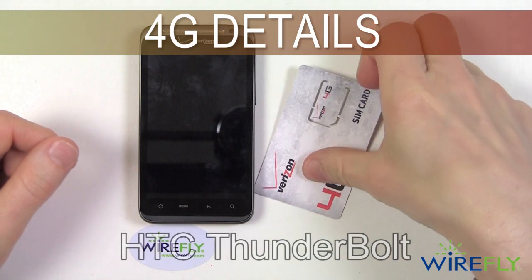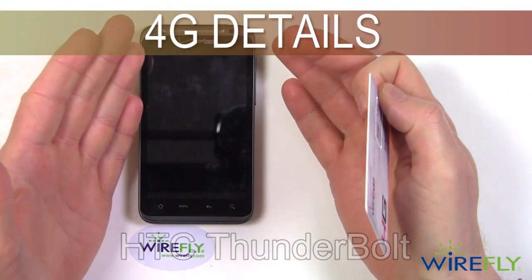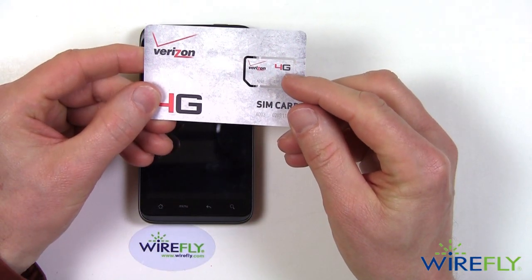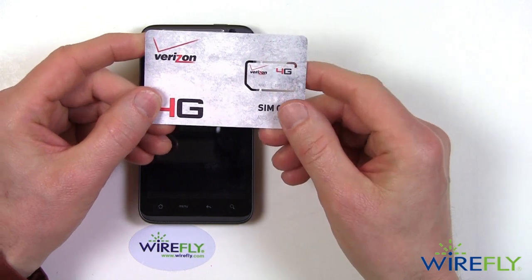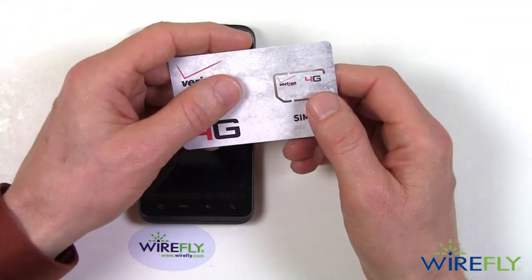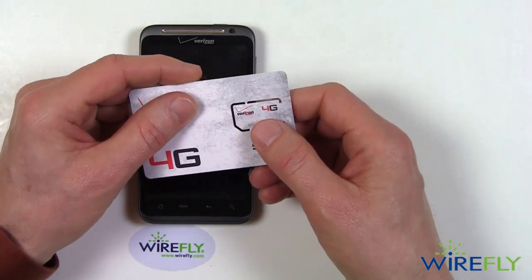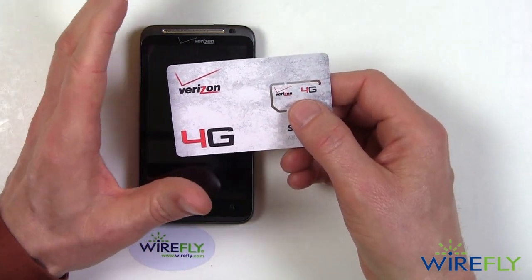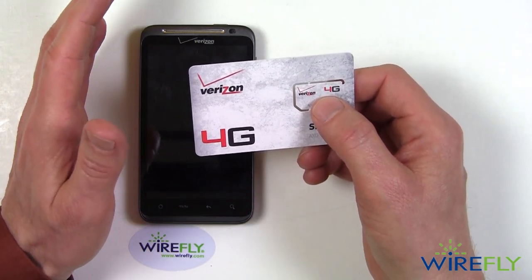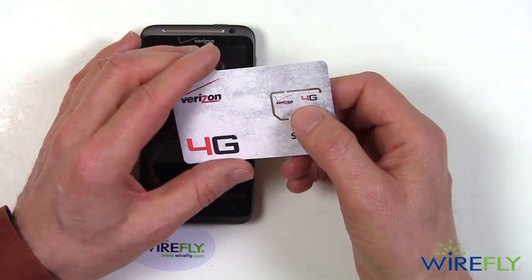Hey everyone, this is Bob Kovacs here at Wirefly. So many of you have had questions about the HTC Thunderbolt on Verizon and the 4G SIM card that's required for 4G operation. I wanted to let you know that I just got my SIM card — it's activated, the phone is now activated. This is the phone I've had for about a month. It finally got activated and I wanted to show you all the process of putting in the SIM card. After that, I'll turn the phone on and do a quick download speed test to see what kind of speeds we can get on Verizon's 4G LTE network.